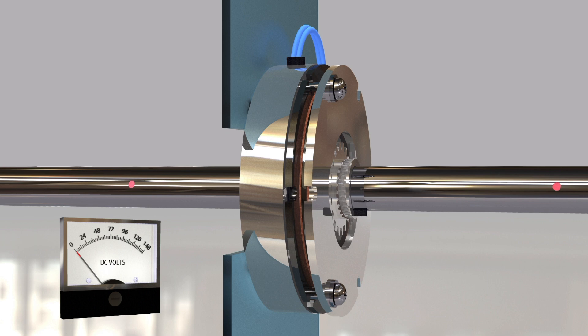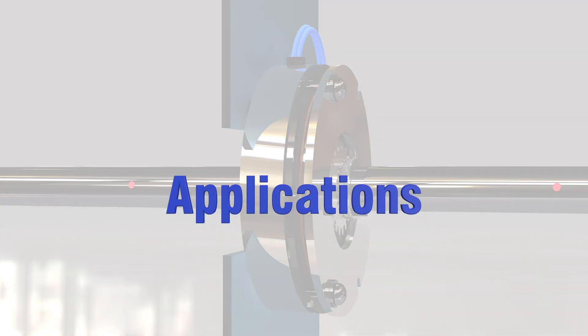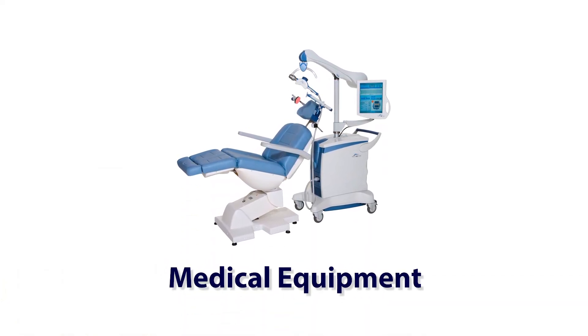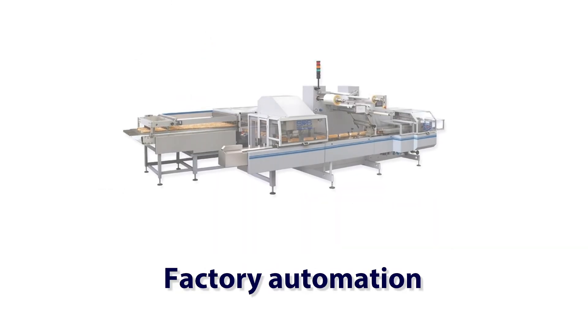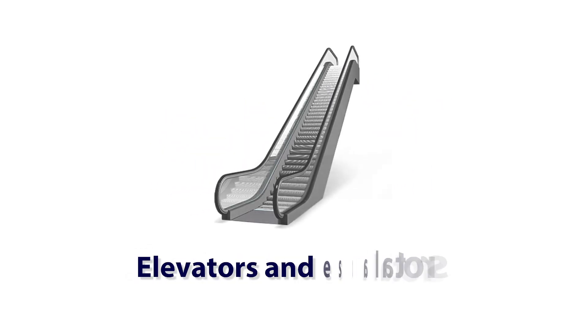When no electric power is going to the brake, the brake is considered engaged and holding. The two main reasons for using these brakes are safety and accuracy. Common applications include medical equipment, robotics, factory automation, servo and stepper motors, elevators and escalators.